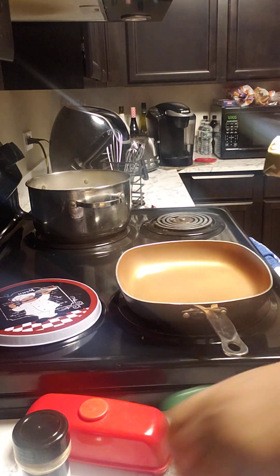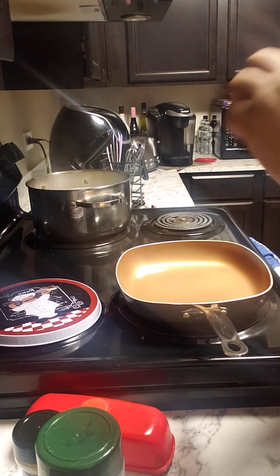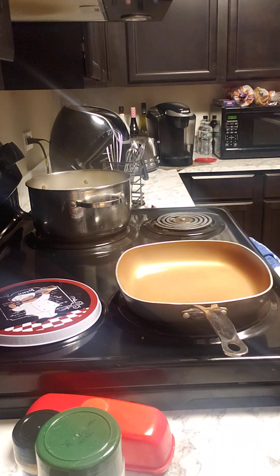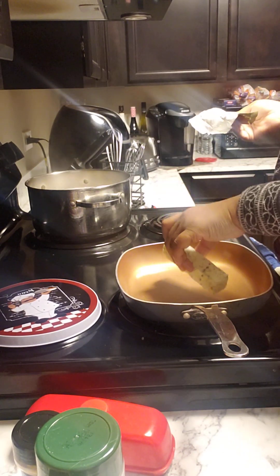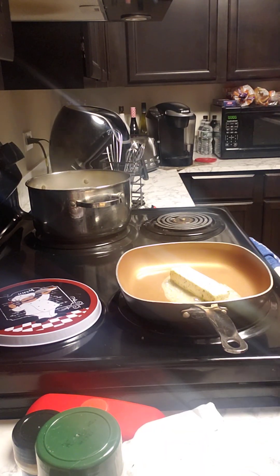Hey everybody, we are back with another video and we are making shrimp scampi and steak. I'm just melting a stick of curry butter. I'm gonna add a little bit of garlic — it's already garlic in here so I'm gonna add a little bit more.